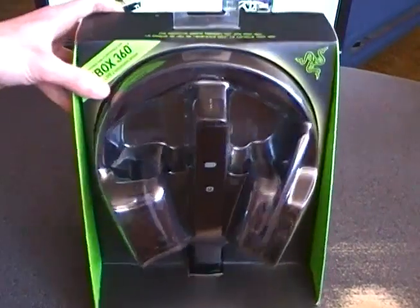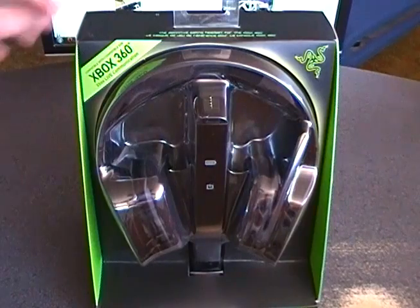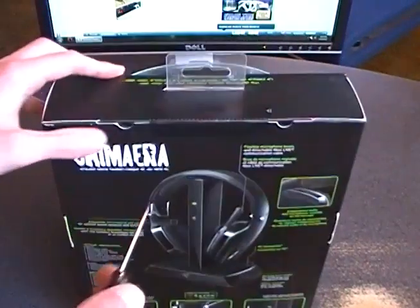This is the stereo version of the Chimera — there's also a 5.1 channel version, but this one is just a stereo one. Let's go ahead and open it up and see what we got.